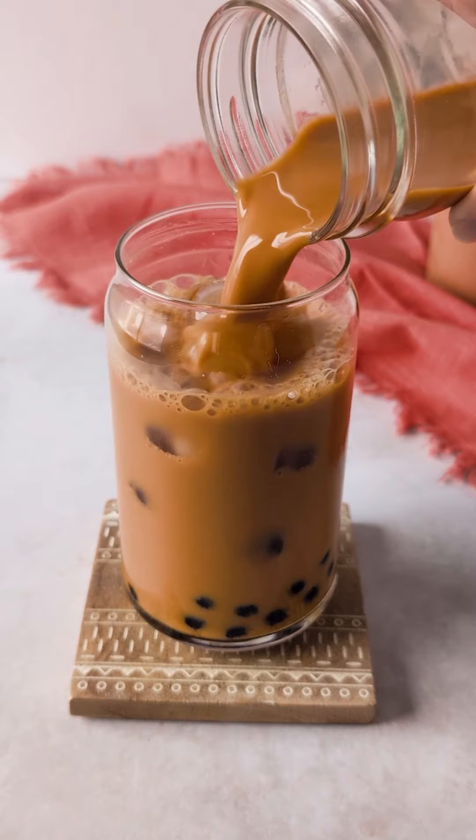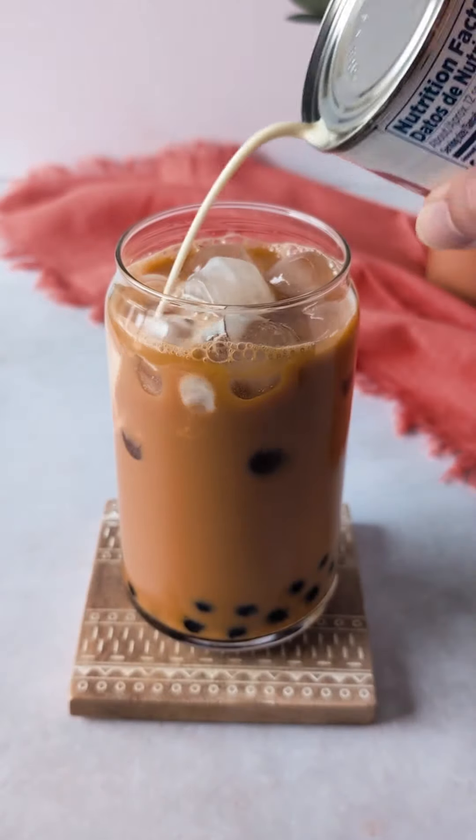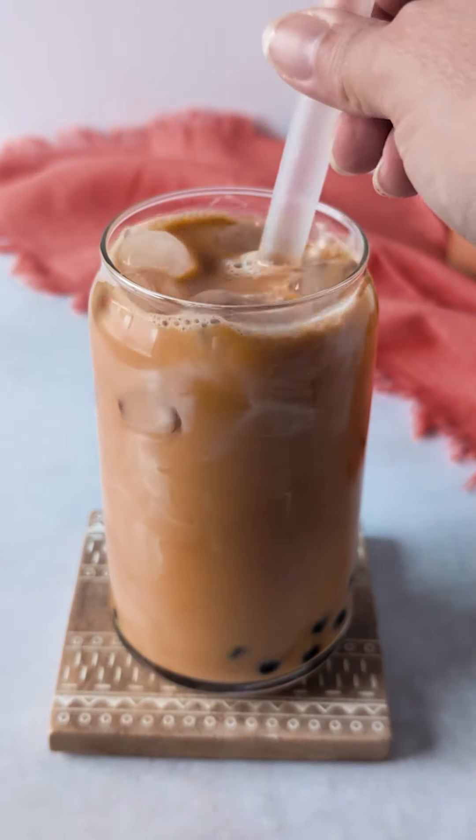Add your boba to a glass, fill it with ice and the Thai tea that has been sweetened. Now you can top it with evaporated milk or half and half.